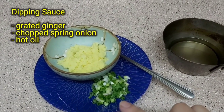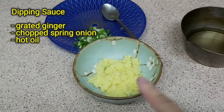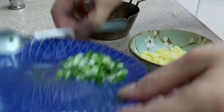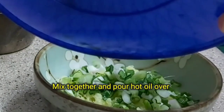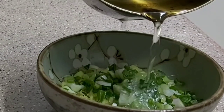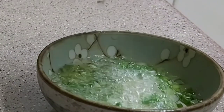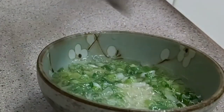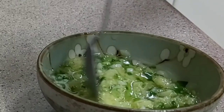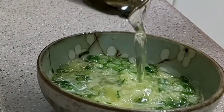Now we are going to make the dipping sauce. We need grated ginger, scallion or spring onion, and hot oil. Just mix them together and pour the hot oil over it. Stir to mix it well and set aside to use later.